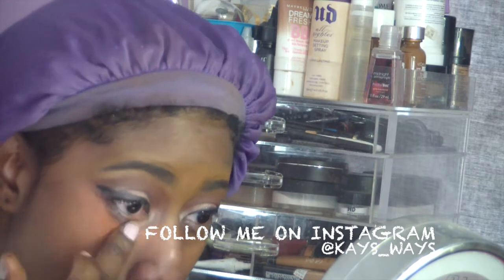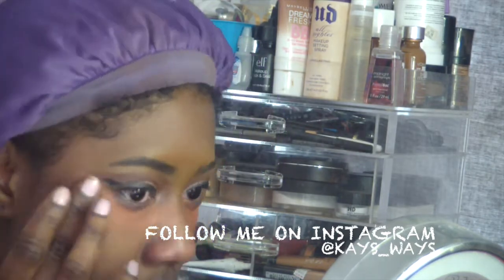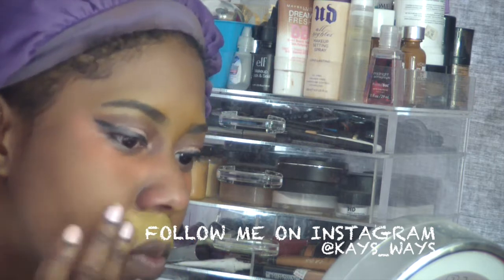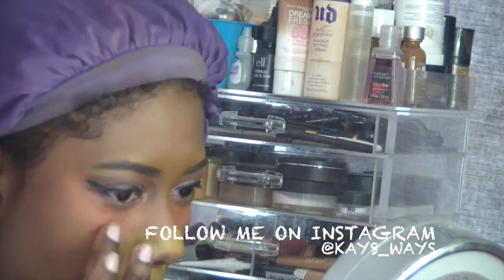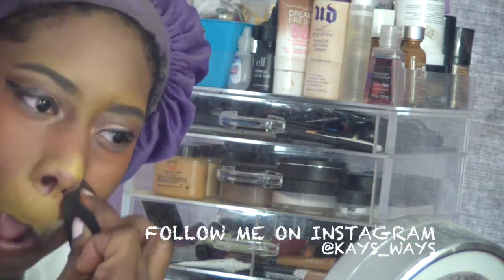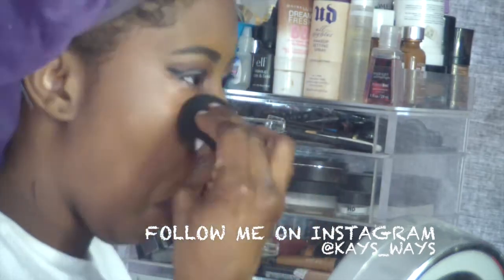Now I'm going in with the orange corrector from the MAC pro conceal palette underneath my eyes, and the yellow corrector for my nose area and above my mouth. Then going in with my beauty blender to blend that out — you want to press it into the skin so it doesn't sit there cakey. Blend, blend, blend.